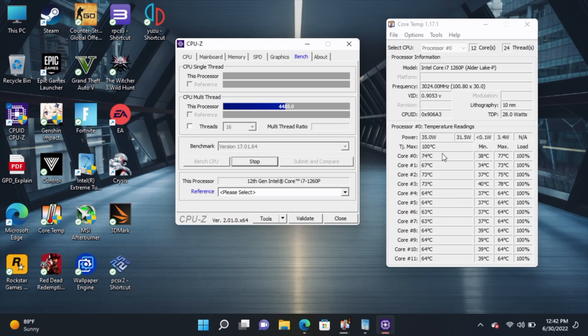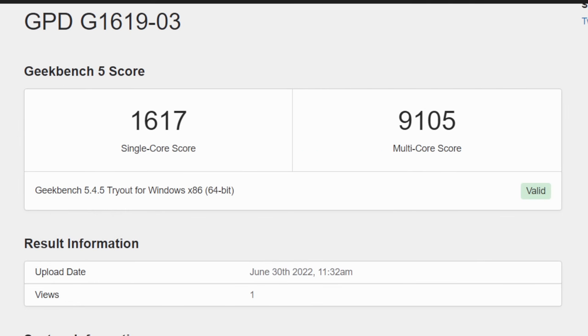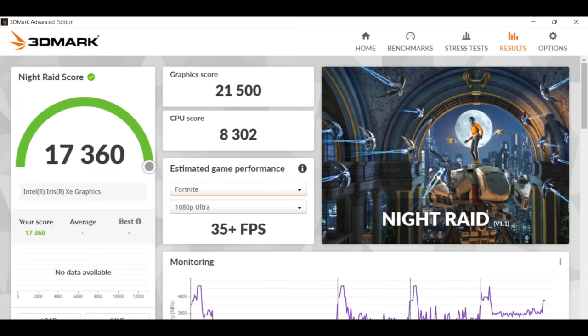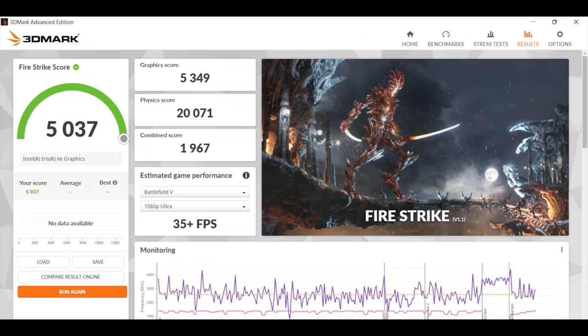To give you an idea of the performance gains from upping that TDP, I ran Geekbench 5. At the stock 28W score: single core 1575, multi 7218 — really good scores for a handheld. At 35W, single is now 1617 and multi jumped up dramatically to 9105. I also ran 3DMark Night Raid at the stock TDP, scoring 17,360. And finally Fire Strike came in with a really strong 5037. This is great for a handheld, but let's see how this thing really performs.